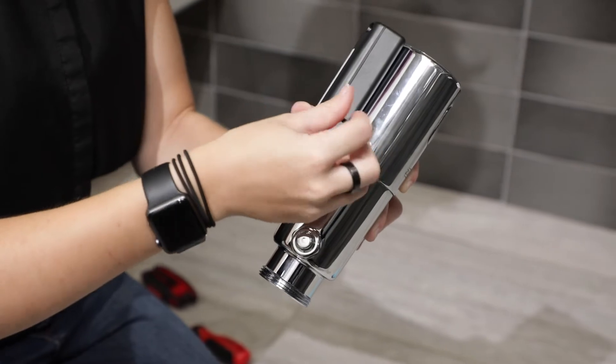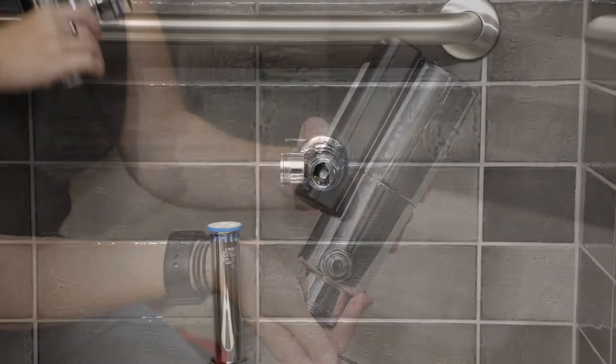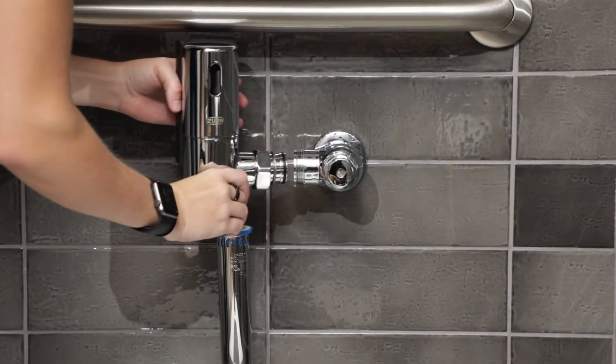Using the 3/32nds hex key, rotate the set screw clockwise to secure the cap.